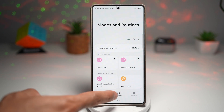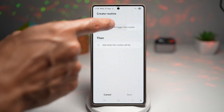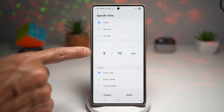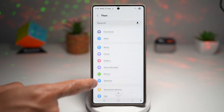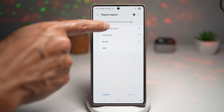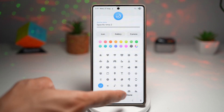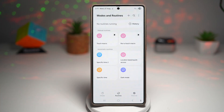So now to run this at a particular time, you can go ahead and tap on routine, tap on the plus sign. You can set the 'if' and 'then' — so if the time, run it daily. So I can set a time daily, press done. And then I go ahead and set it to run that particular macro. So I'll go ahead and search for Touch Macro, find the Instagram Post, tap done, and then save it, give it a name, and then press done. So now at a particular time that macro will run and will basically post an Instagram story daily.